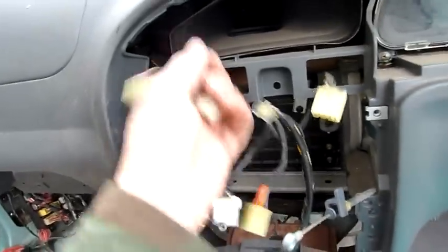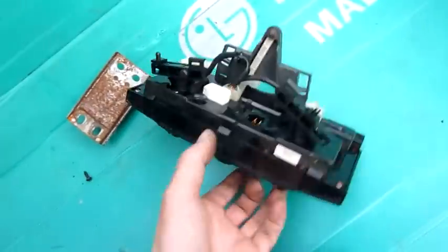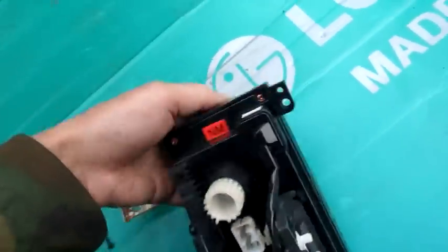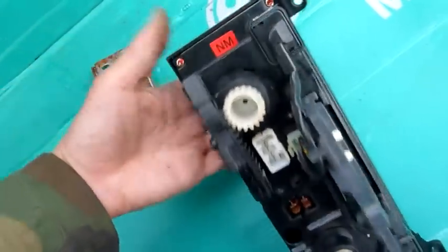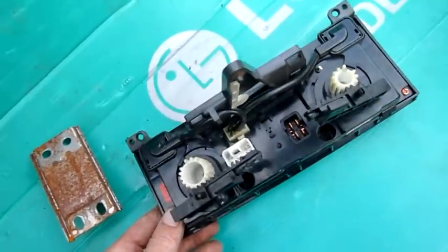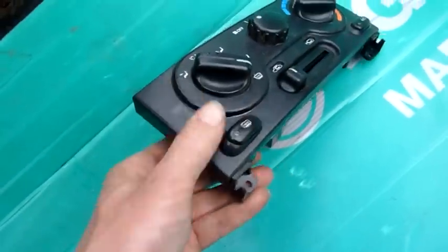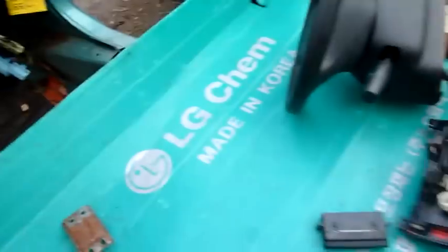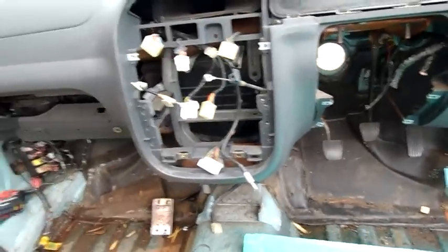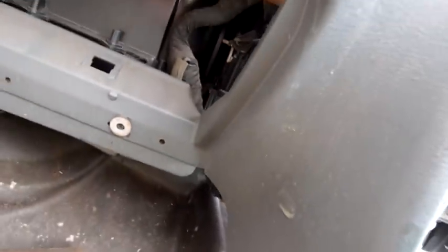I'll just cut that connector out of the loom. HVAC controls — fairly straightforward mechanical controls for cables, with a bit of backlighting and some small lamps in there, that's about it. Spare parts — I won't destroy them, I'm pretty sure someone will want some of this stuff. The gauge cluster will go through fairly soon. I want to get into the HVAC system.